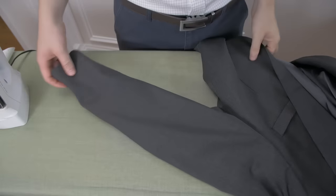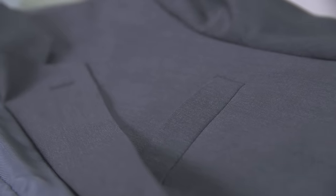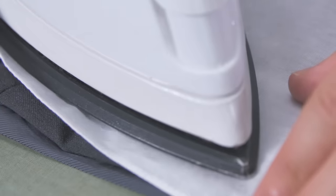When it comes to the sleeves, only iron in the middle of the sleeve. If you press on the edges, you'll form a crease — while this may look great on a dress shirt, it's undesirable on a jacket. Be careful around the jacket lapels; this is another area where you don't want to create a crease. If you need to iron the lapels, go over them gently with the iron.